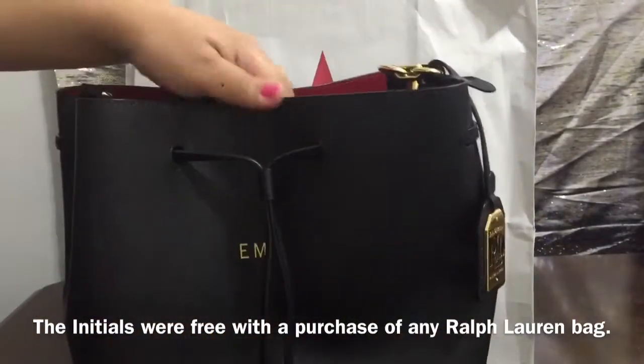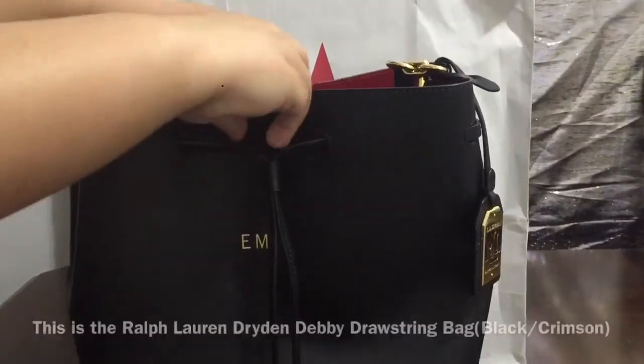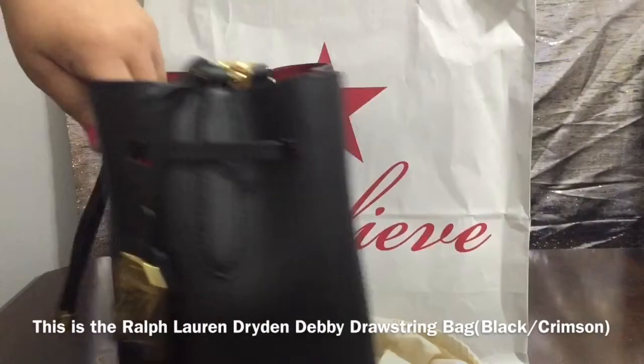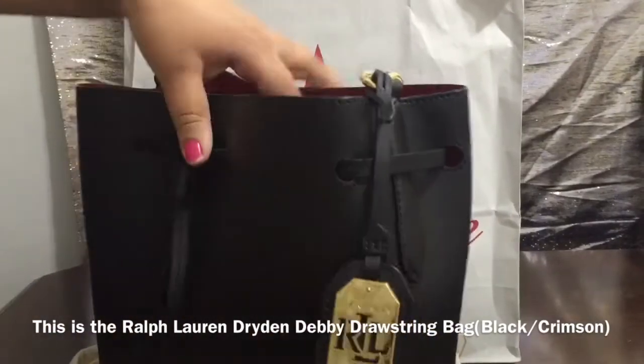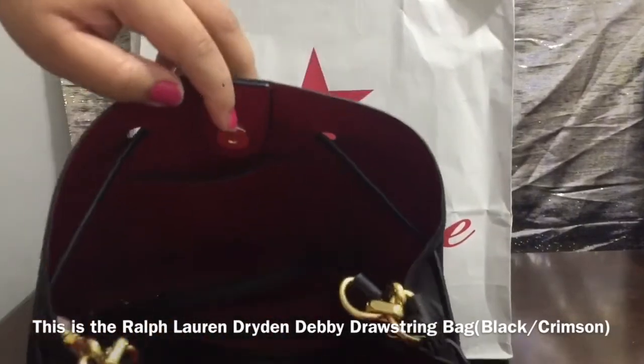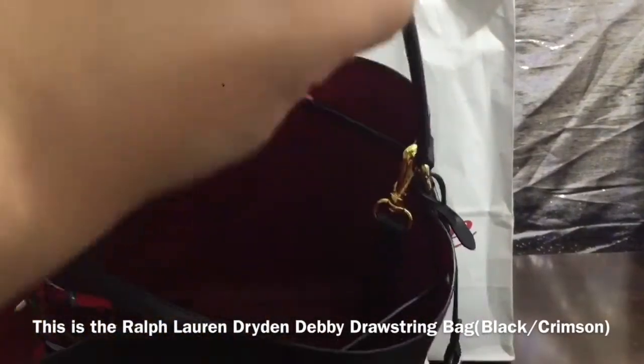EM for Emily Menendez, and here's the bag. It has the Ralph Lauren logo. The bag is really sleek. It's really nice and it has a small handle.